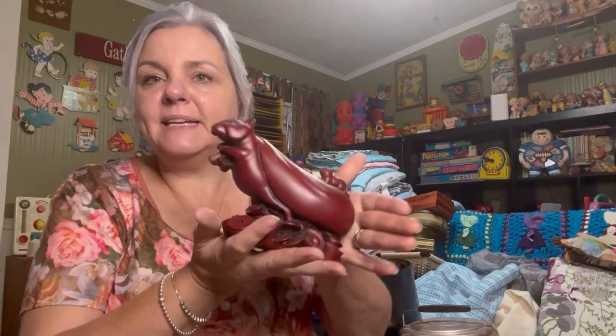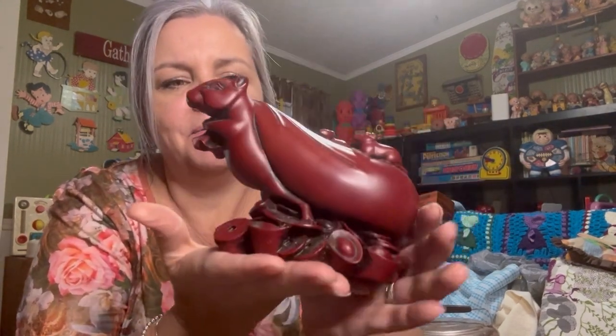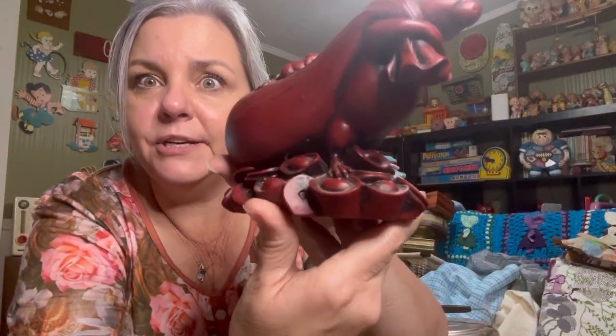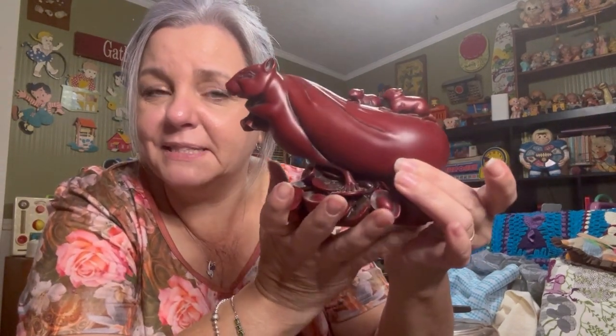David got this little knife holder. And then we have this little critter — I don't know what this is. It's a mouse carrying a bag with baby mice on top of it, and what is he walking on? I don't know what all that is, but it's dirty and it's heavy — it's got some weight to it. Pretty cool though. David picked this up; he liked it.